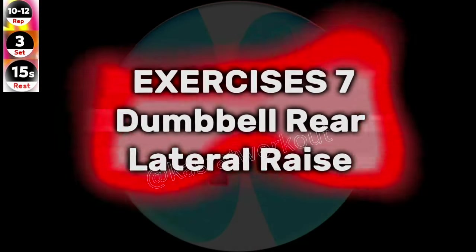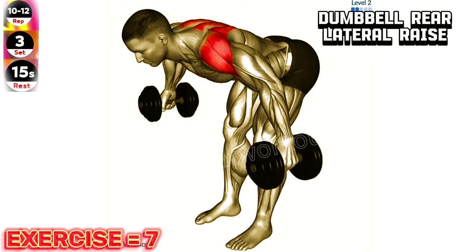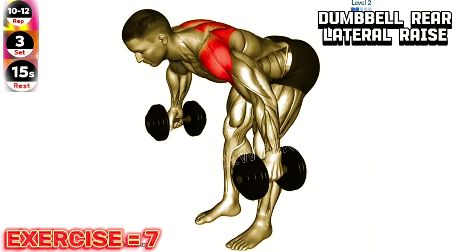Exercise 7: Dumbbell rear lateral raise. Maintain a slight bend in your elbows throughout the exercise to avoid putting excessive strain on your shoulder joints.